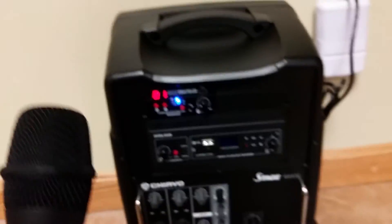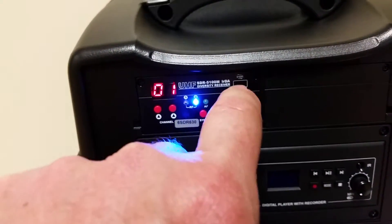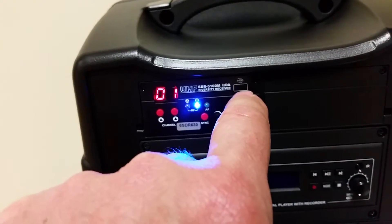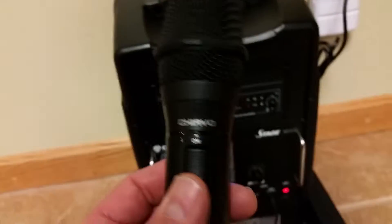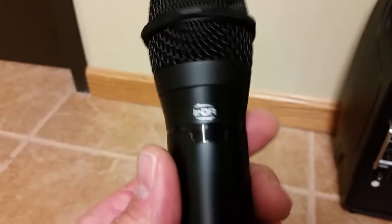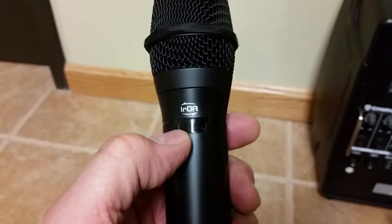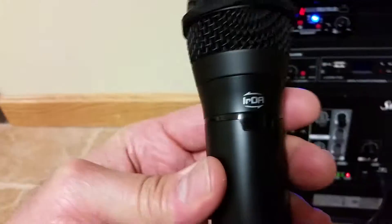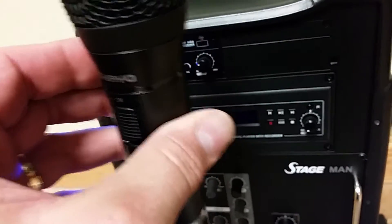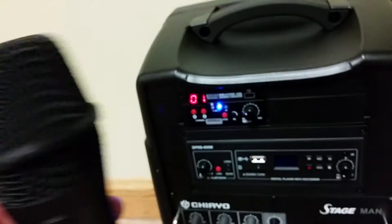If you look on the receiver right here, you see there's a little window right there. That is where it transmits from when you're communicating with the microphone. And if you look at the microphone itself on the back of it, there's this little IRDA window right here. So when you're setting different channels between the microphone and the receiver, you have to take this window and actually hold it in front of the window on the receiver.